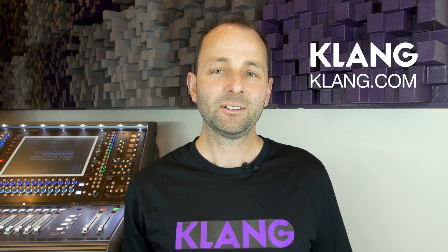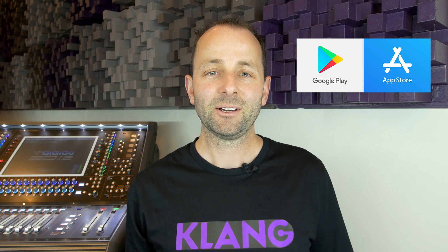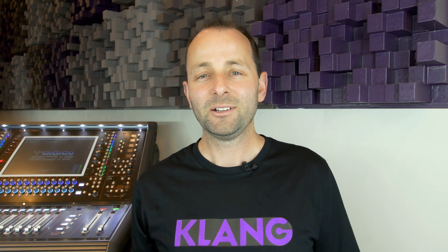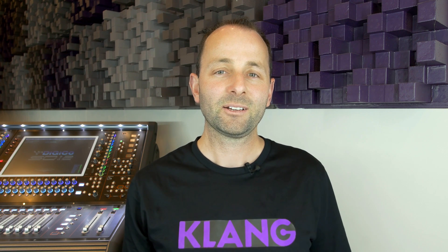Clang really is the next generation of in-ear monitoring. It's packed with features and it's easy to use. Head on over to Clang.com and download the software, or hit the Apple App Store or Google Play and download the app. Then put your headphones on or your in-ears in and you can see and hear it for yourself. There's loads more information on Clang.com too.